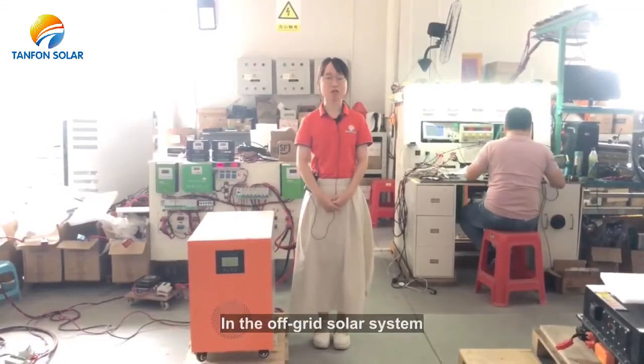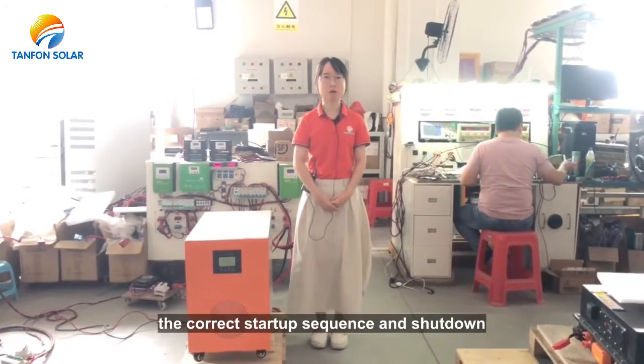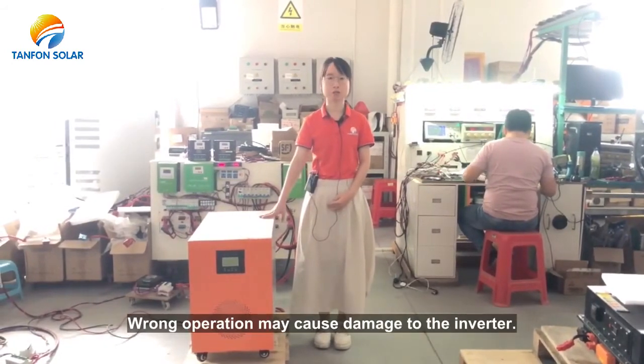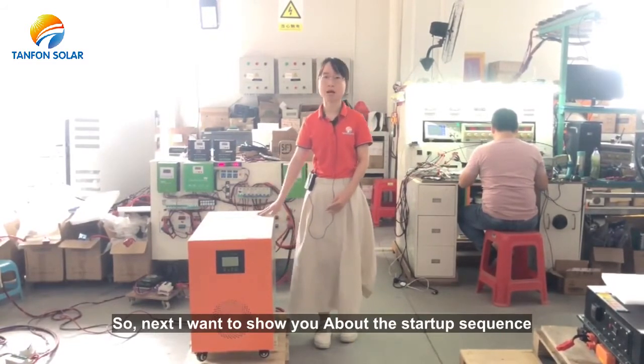Hello everyone. In the off-grid solar system, the correct startup and shutdown sequence of the inverter is very important. One wrong operation may cause damage to the inverter. So let's go ahead and learn how to correctly start up the inverter.